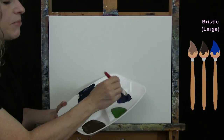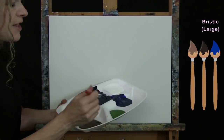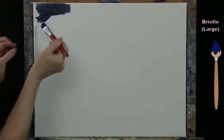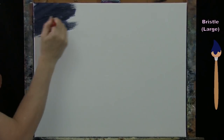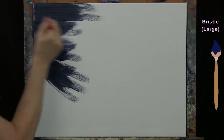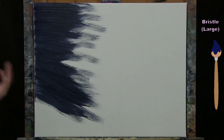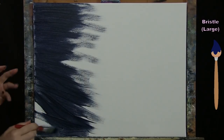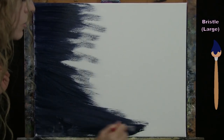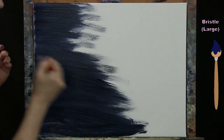I add a teeny bit of brown — that's not going to change the darkness at all, it will just give it a more natural look. Once you've achieved the shade you want, I'm going to start painting the sky. I know I have clouds, a big moon, some trees, and a big rock going on top, so it doesn't need to be perfect. I'll likely do two layers for a nice solid coat.